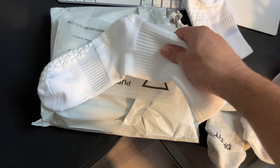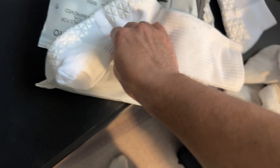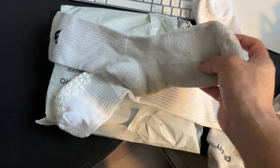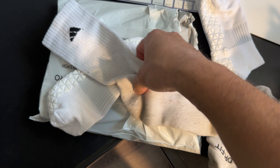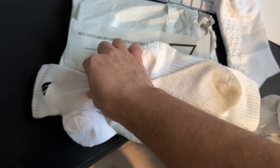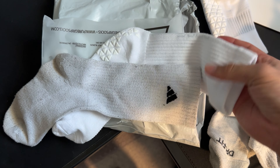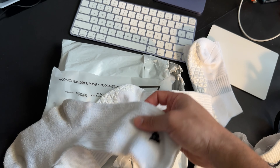I went with the all-white colorway, and this is their version two of the grip sock — apparently a lot better. Apologies for the messy desk. As you can tell, since they're white on white, the 'Pure' branding down the sock isn't very visible — it's a light gray. It does say 'Pure,' and here's the grip. Here's the left one — kind of nice that they label left and right.